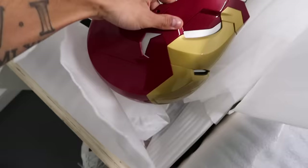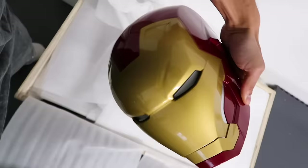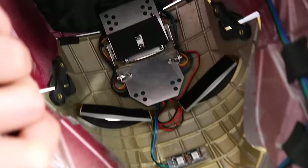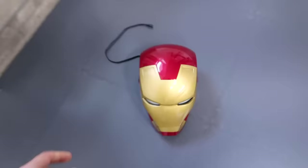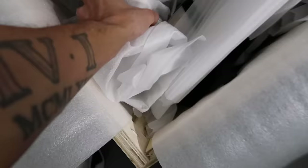Here we go — the first thing is the helmet. You can see inside there's all sorts of electronics because this thing lights up like a Christmas tree. I'm going to be very careful with this. Since I don't quite know how to put it together yet, I'm going to take each part and just lay it down, and then we'll take it from there.